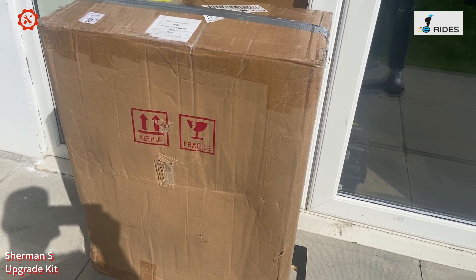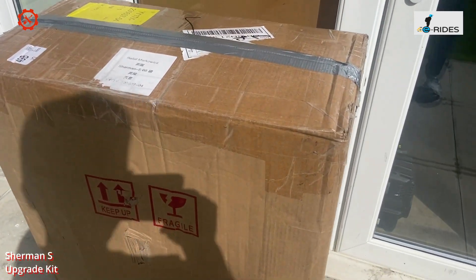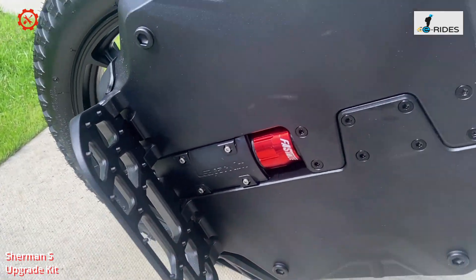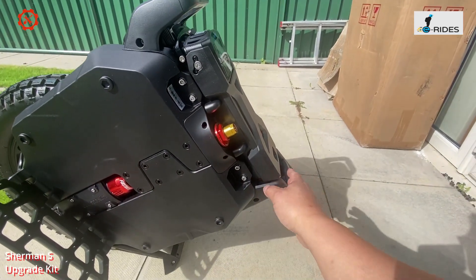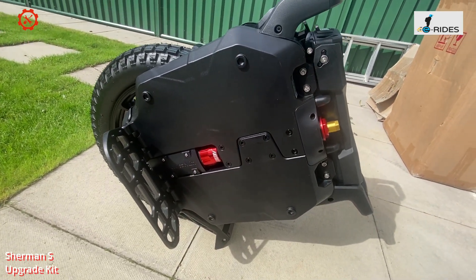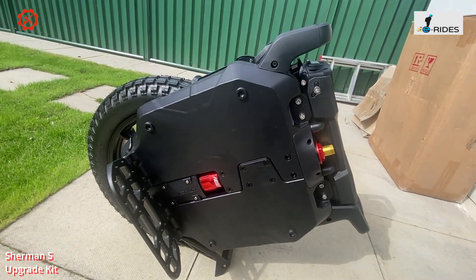Welcome to the Sherman S review — the latest version, which already has the upgraded pedal, trolley handle, and new clip installed. Today I'll be reviewing this latest model and also looking at the upgrade kit itself.